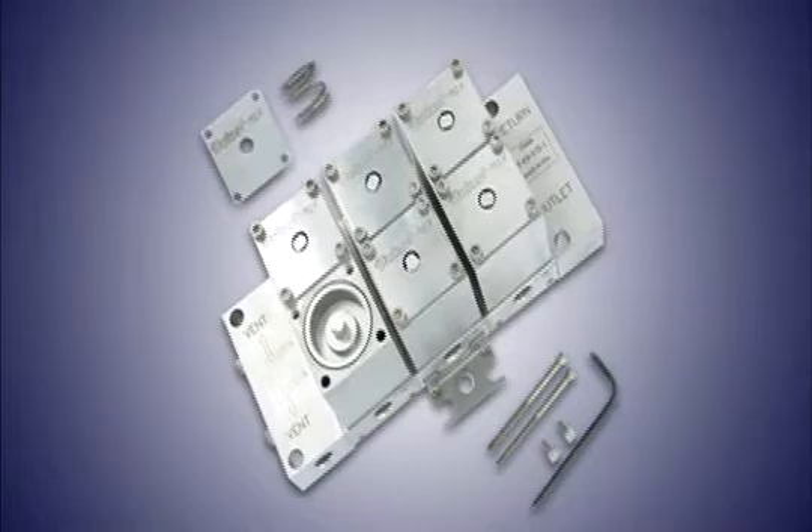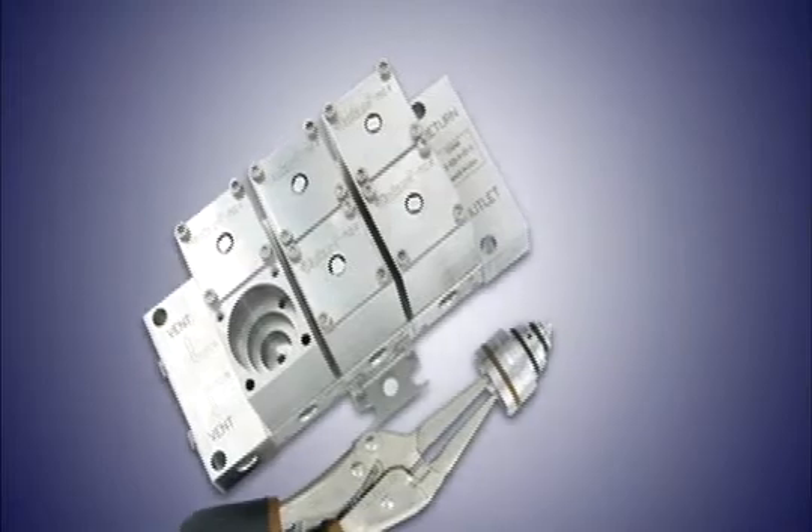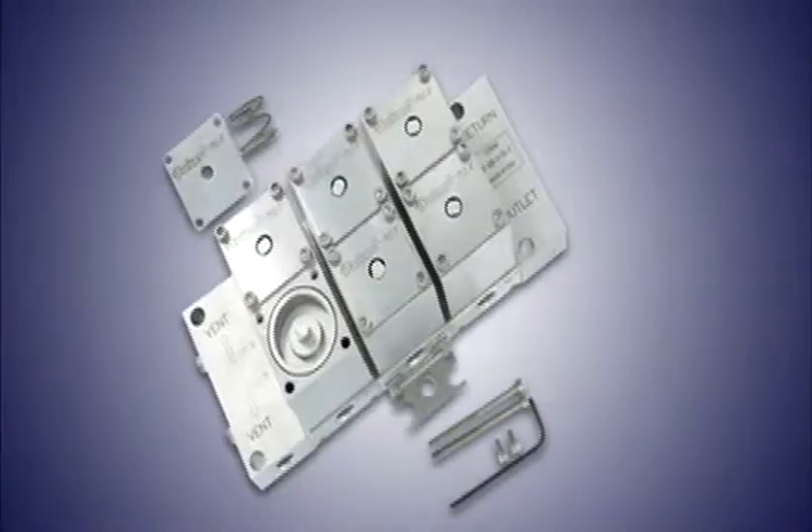Valves can easily be serviced in the field with just pliers and an allen wrench and a spare part. Additionally, an internal self-purging outlet header eliminates the need for an additional outlet loop.